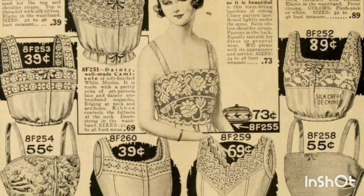There were a variety of camisoles, corset covers, and brassieres with varying levels of support based on what your body needed.